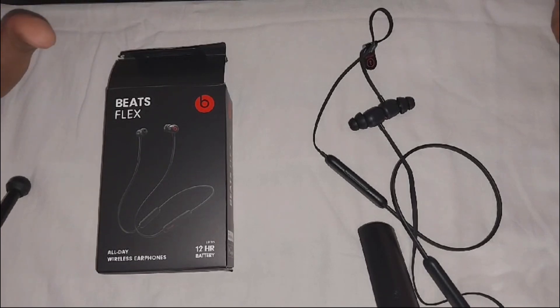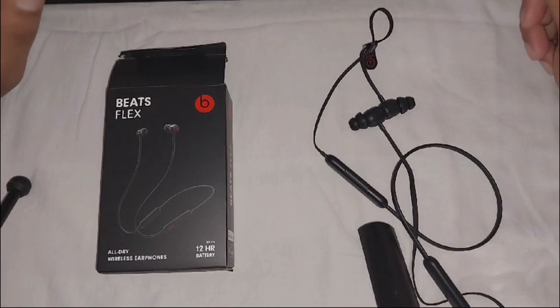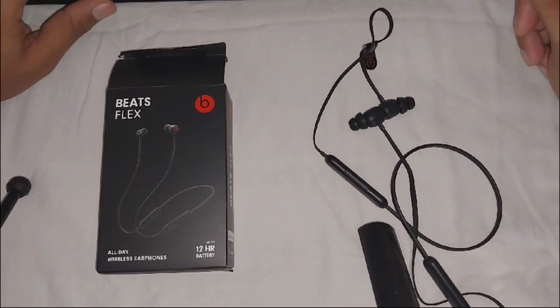If you have tried all these steps but are still experiencing low volume, it might be a hardware issue. In this case, contacting the Apple support team may be necessary, and they will guide you on how to fix the problem. Thank you for watching this video.